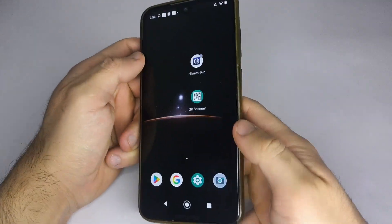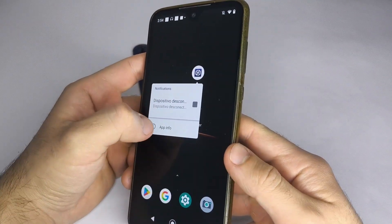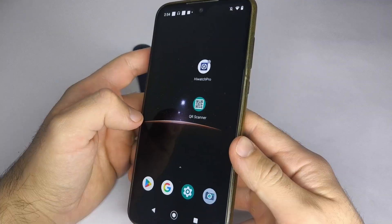First, make sure the Bluetooth on your phone is turned on. Then go to the HiWatch Pro app icon and press it until a menu appears.